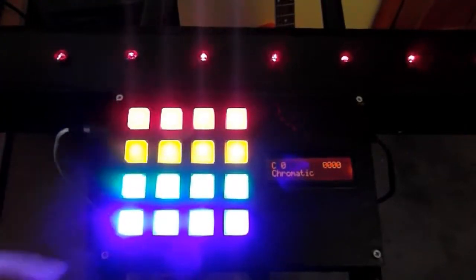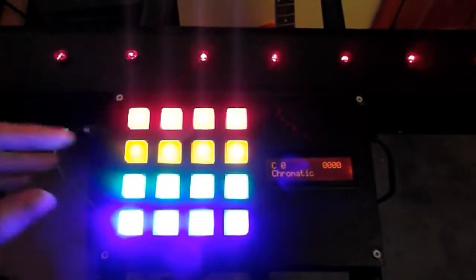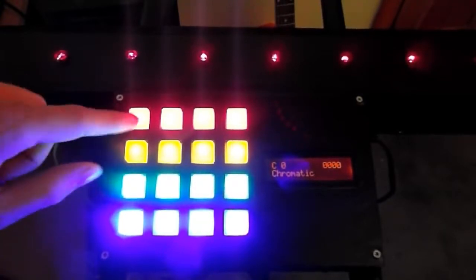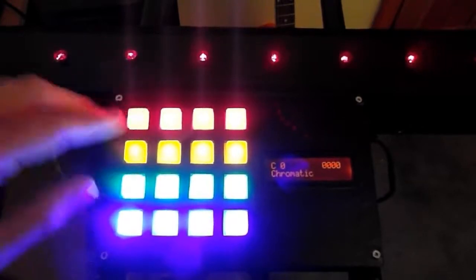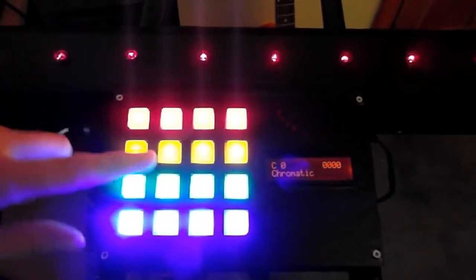So this is our control panel on the laser harp. As you can see there's a few changes since last time. Last time I only had six buttons — that would have been these six buttons here. Those control semitone along the top row, octave and scale.